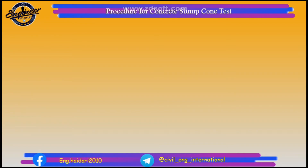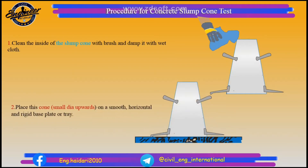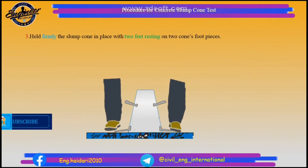Procedure for concrete slump cone test. Place the slump cone on a horizontal and rigid base plate or tray. Hold firmly the slump cone in place with two feet resting on the two cone foot pieces.